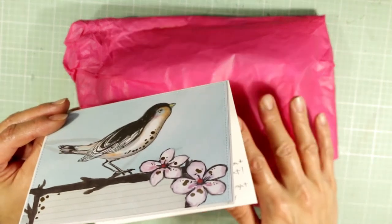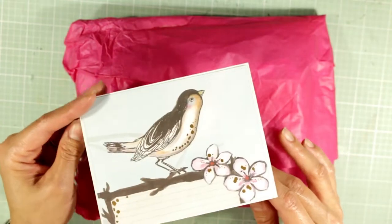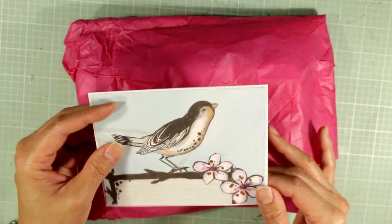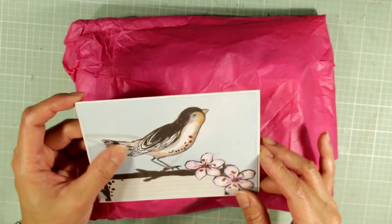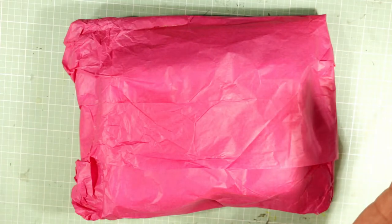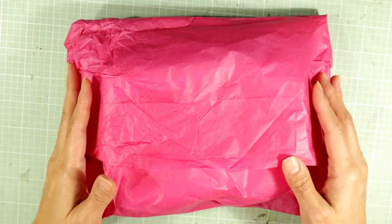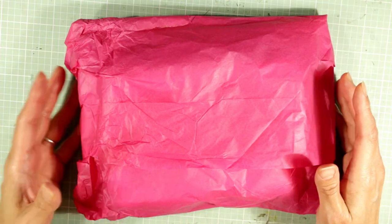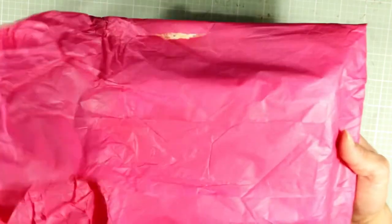I haven't opened to see what's in this package, but I believe it's kind of like a sympathy happy mail package about the loss of my sweet Biscuit, who passed away a couple of months ago. I still get all choked up when I think about losing her, but I know she had a great life and she's in a better place now, not in any pain — she's probably frolicking around up in puppy heaven. Anyway, I wanted to share this package with you guys.